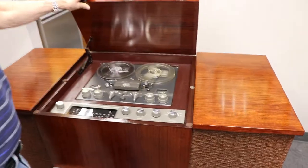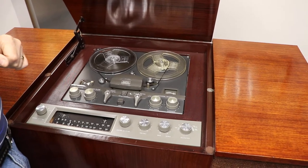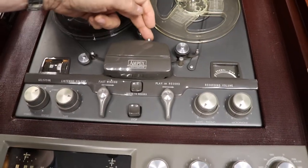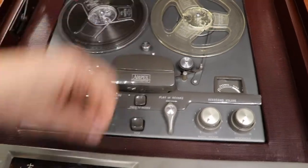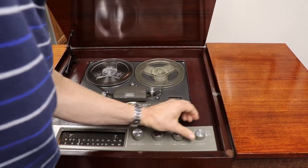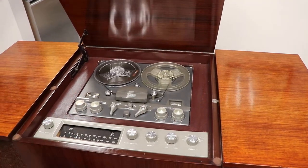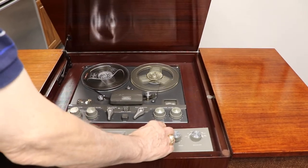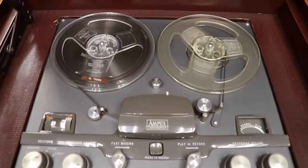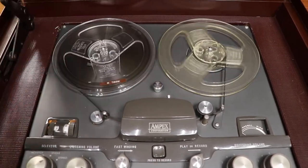Now, the tape recorder is a WhamPix. I've redone it completely. It's stereo. It'll do two-track or four-track. Got a little mechanical knob here for two-track or four-track. So we're going to play here. This is a tape I made. This is running at three and three-quarters right now. Got a mechanical knob here — pull it up and it'll go seven-and-a-half.